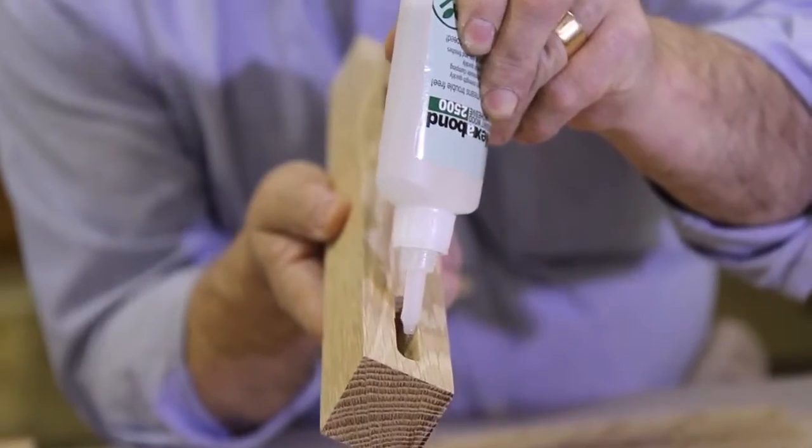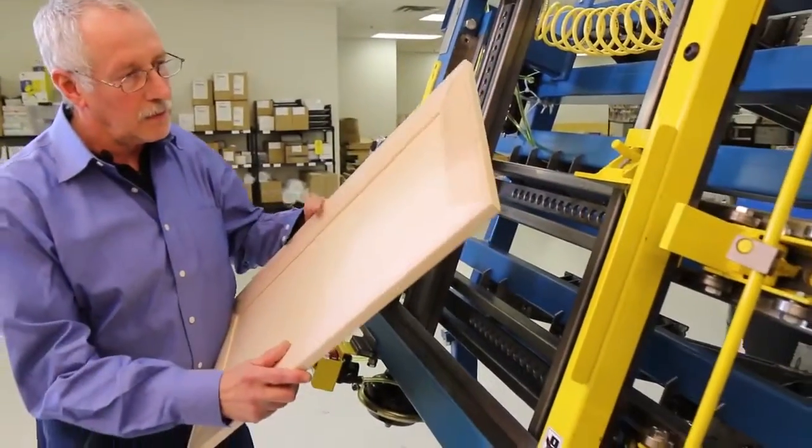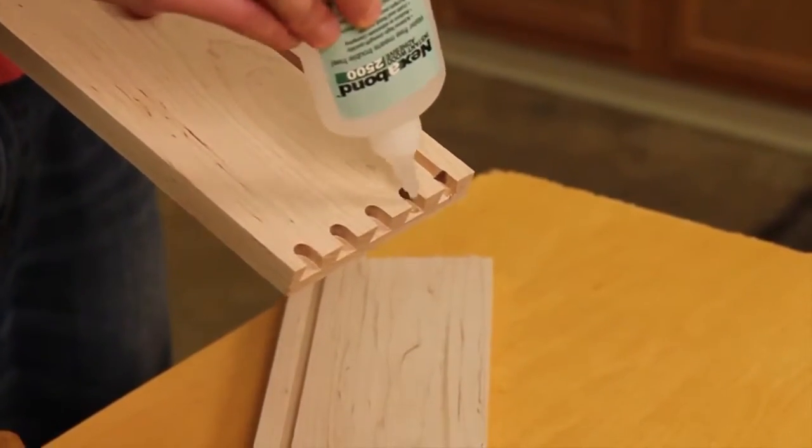Nexabond 2500 is a revolutionary new cyanoacrylate adhesive designed specifically for bonding wood substrates. It is unlike other cyanoacrylates that are on the market today.